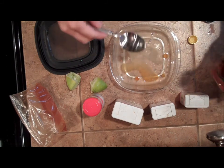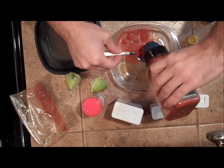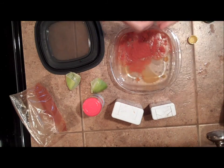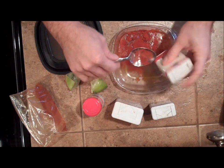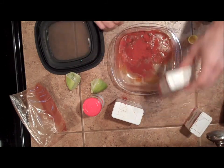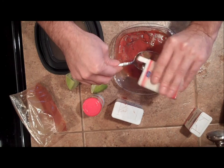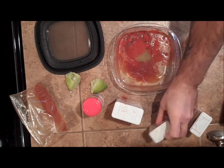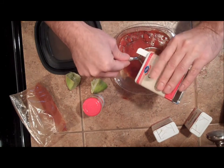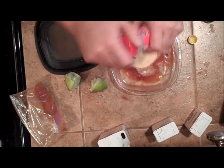Next up we'll go with our smoked paprika — about a spoonful or so. Then some regular paprika. I'll use a little less since I already have some of the smoky paprika flavor, and this one will add sweetness. Next up is the comino, the cumin — maybe about a half teaspoon or so. Garlic, so important. I'm putting the garlic in there and I'll do about a full spoonful. What I'm looking at more is proportions, not exact amounts.